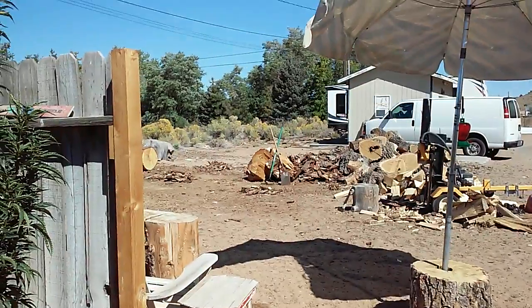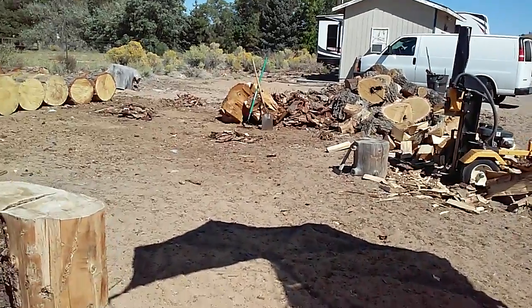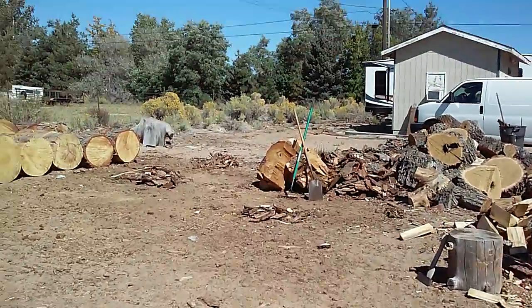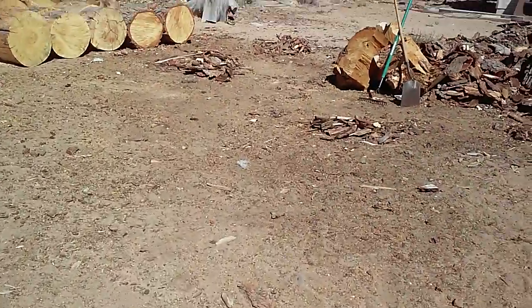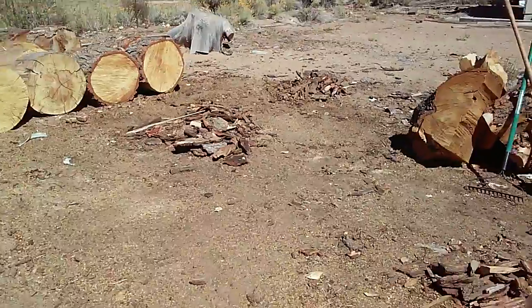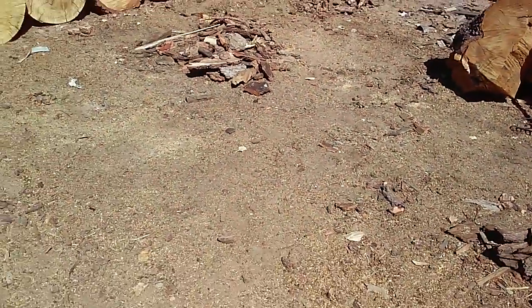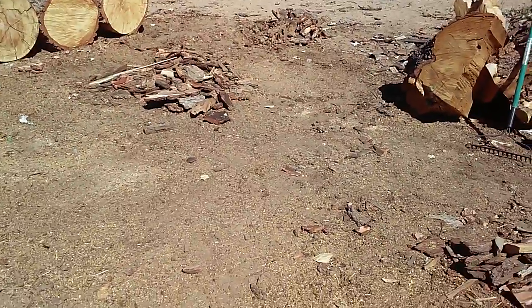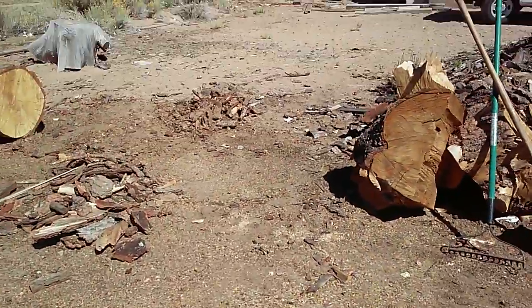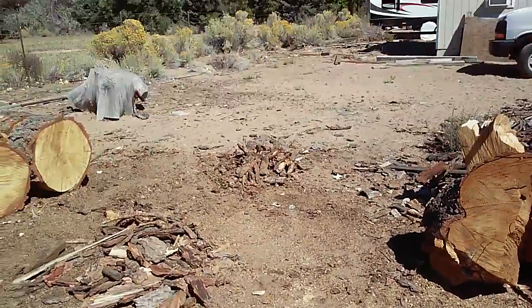Hey everybody, Bridgit Lynn Dolgoff, Consciousness of Economics and Urban Farm Project. So I had to dig up — there's some sawdust and broken down wood chips and stuff in this area. What I did was I cleared off all the underneath and then scraped off and left the bigger piles of material that can be used for kindling.